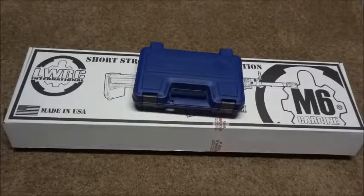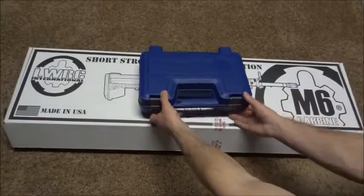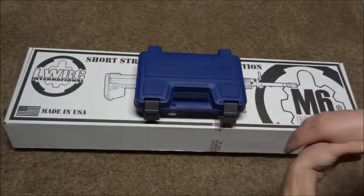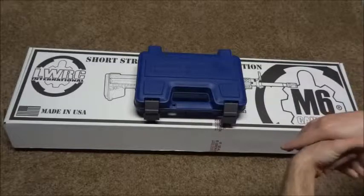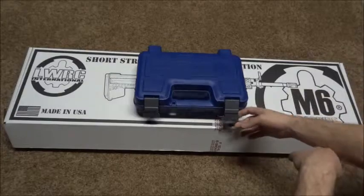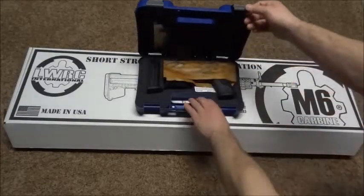I picked up something else right away because it was so cheap. I'm not going to say the exact prices, but what I will say is these two guns put together cost less than the MSRP of the LWRC itself, so I did get a hell of a deal.